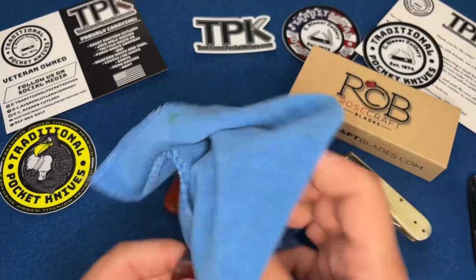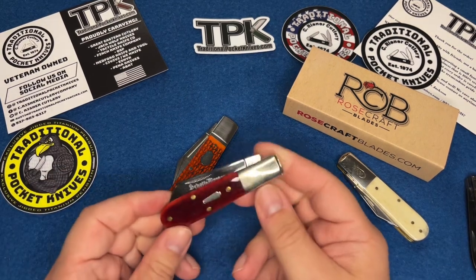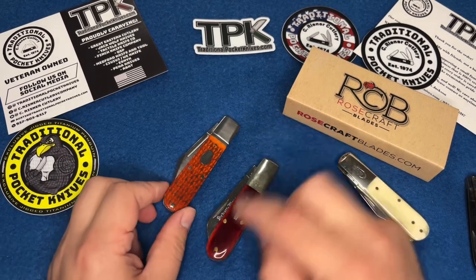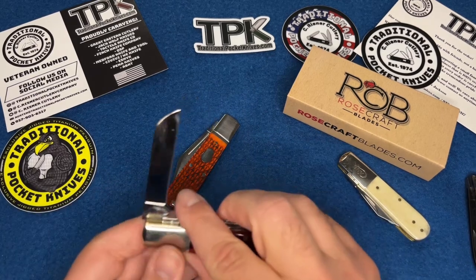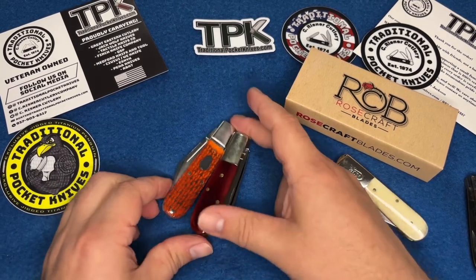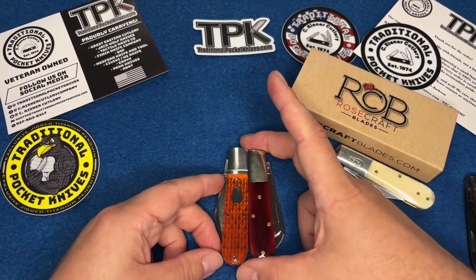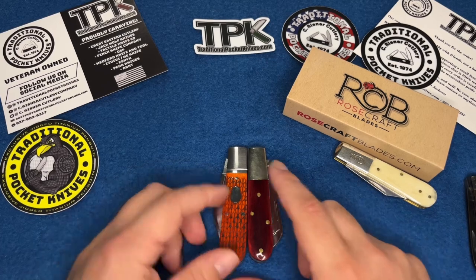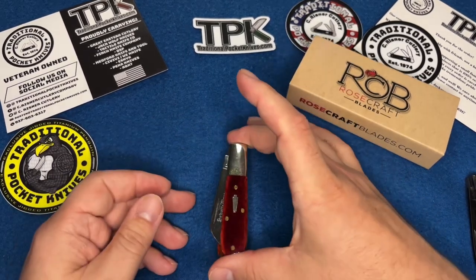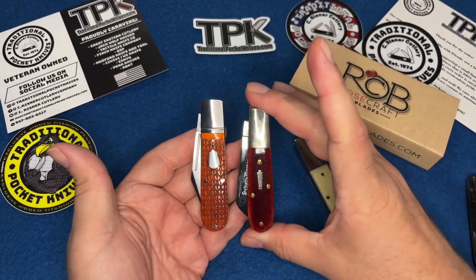Here's a Queen — a real Queen, not the new Smoky Mountain Chinese-made Queens which I haven't tried yet. It's a double blade, I think it might be a pattern 69. You're looking at just slightly larger than the Rosecraft, just ever so slightly larger — really close to a Queen barlow in size, just a little bit bigger.